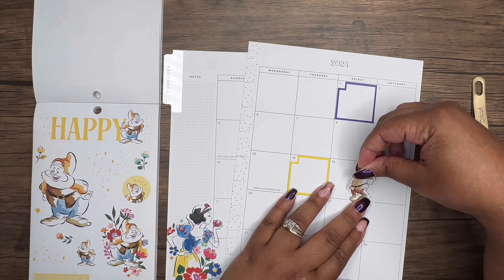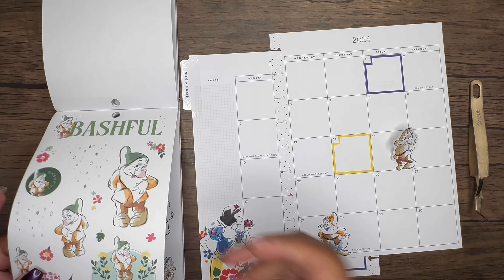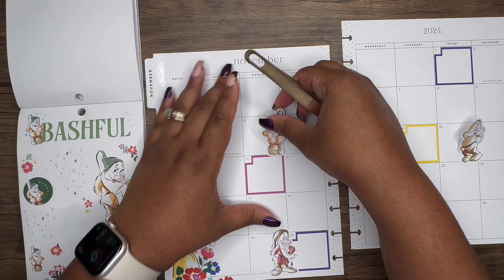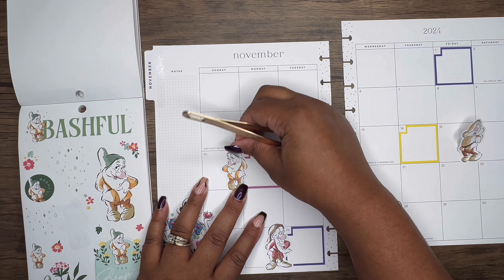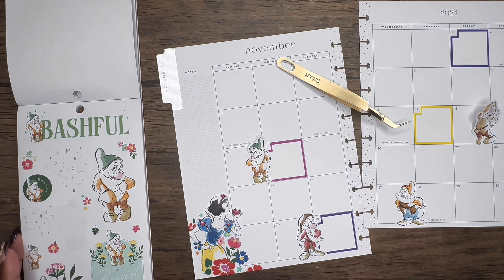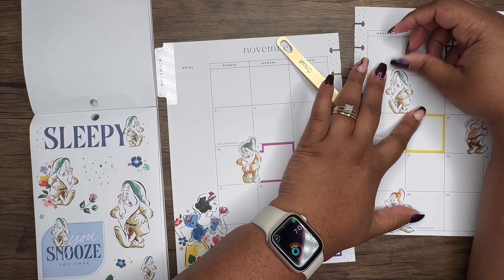So I've got Grumpy, Sneezy, Happy, and Bashful placed. I'm covering up Daylight Savings Time, which is fine since this is just my creative journal. And here's Sleepy — this is me all the time! I'll put him there.